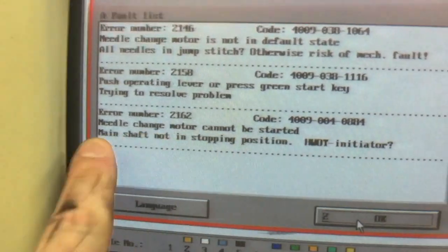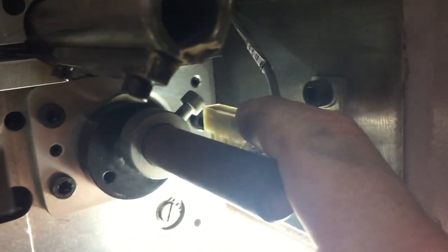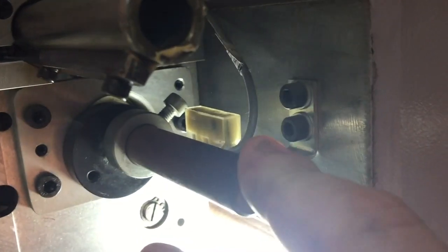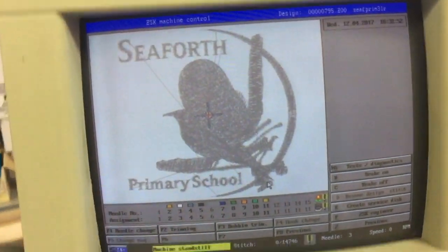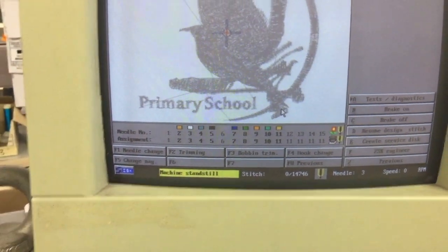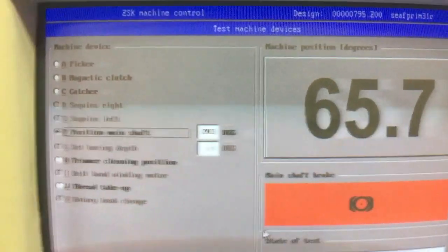This error here is telling us that this sensor on our motor is not telling us that we're in the right spot. This is a sensor that should double-check the position of the main shaft at 64 degrees. Coming out of this into service, we can see that we're at 65.7, which is close enough to 64 degrees.